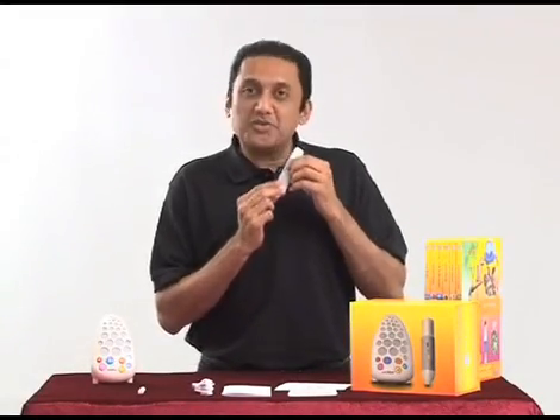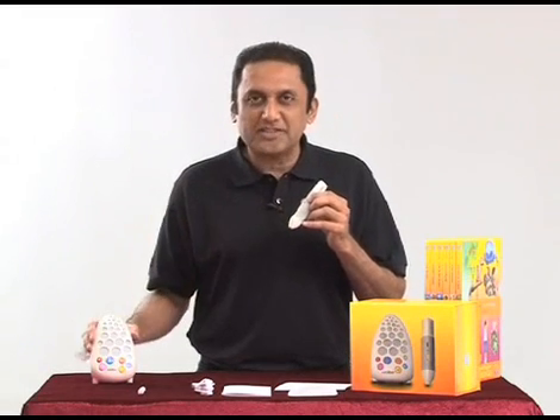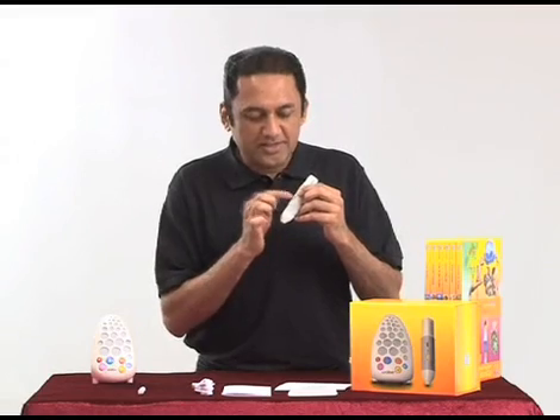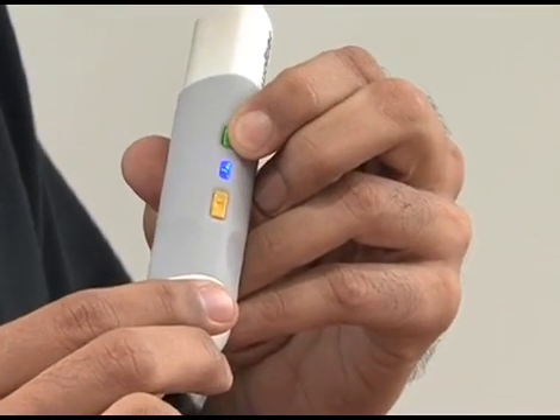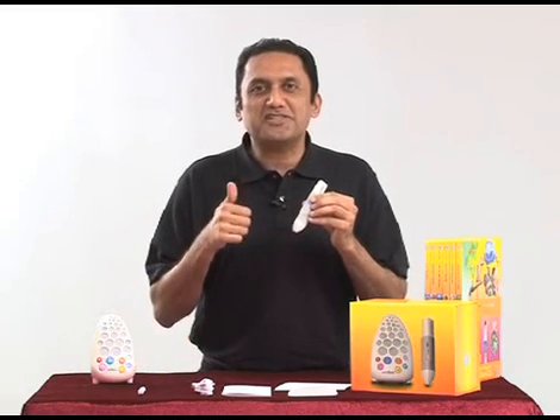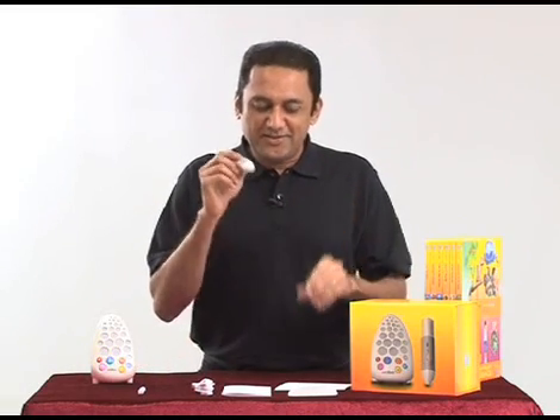Now we turn the pen on. Remember, whenever you want to turn on the pen or the Walter, you have to press and hold it for a few seconds until you see the blue light. See the blue light here — that means they're ready to use.